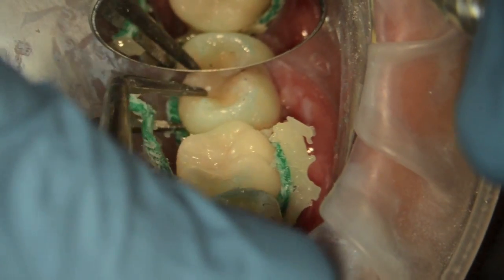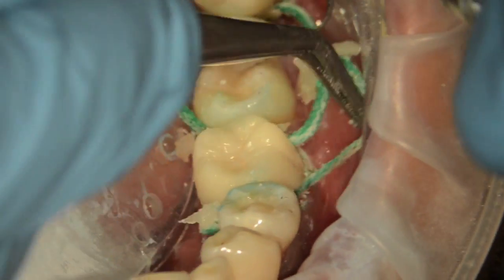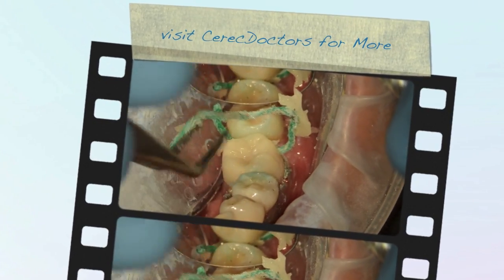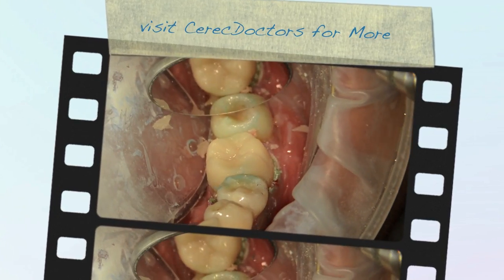Getting the cord out is pretty easy. Make sure you use thick enough cord so you can pull it out and nothing tears off and gets stuck proximally under the gum tissue. Once that's removed, it's just a little bit of polishing and occlusal adjustments and you're finished with the procedure.